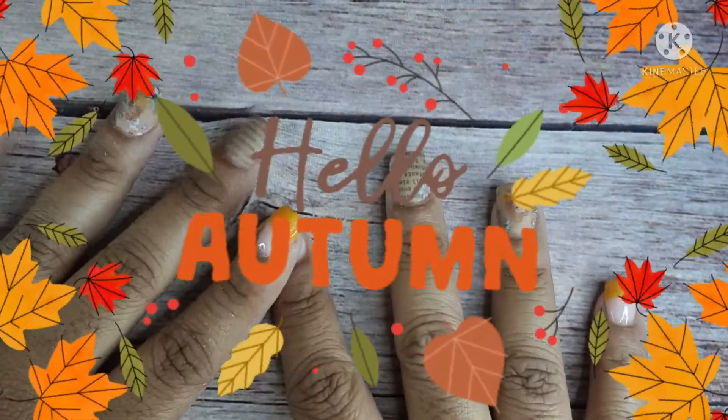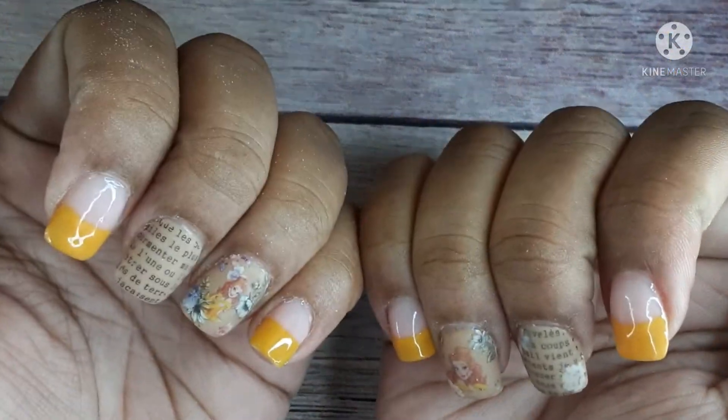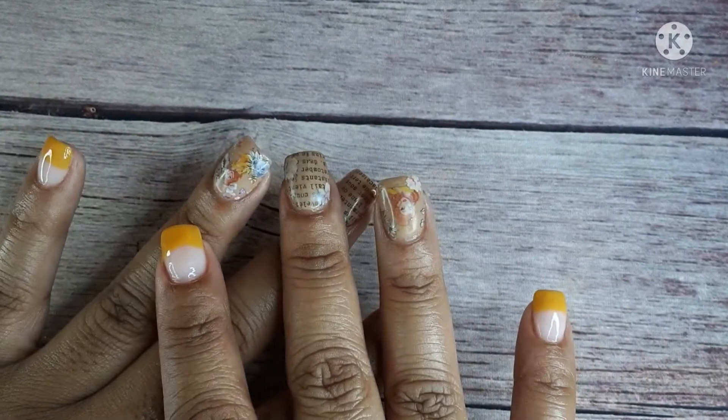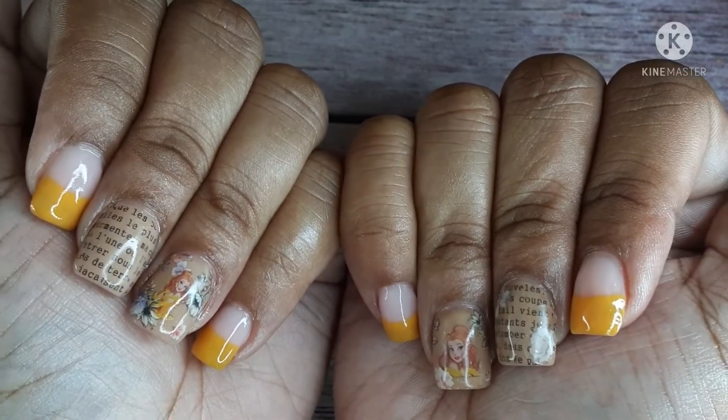Hi guys, happy fall season, happy autumn season! It's finally getting cold and I'm so excited, at least in my area. So these are my nails I did for Halloween — there is a video up if you want to see it. They're not the same; I did make some of them matte and I did get rid of a charm, but I have cuticle on so you can't tell that it's matte.